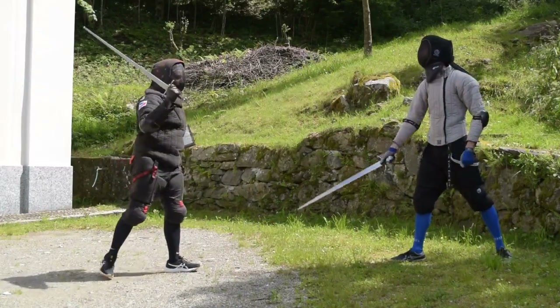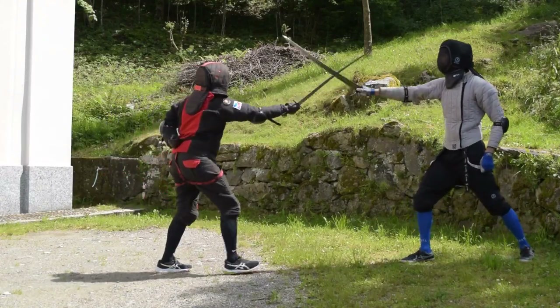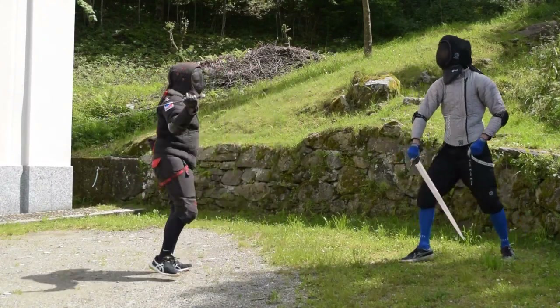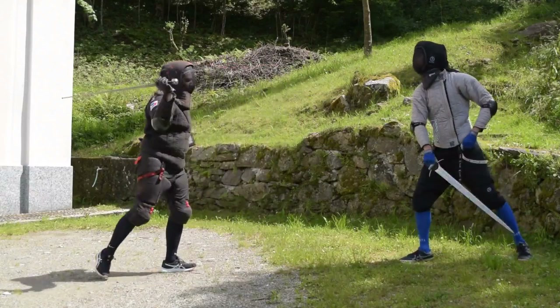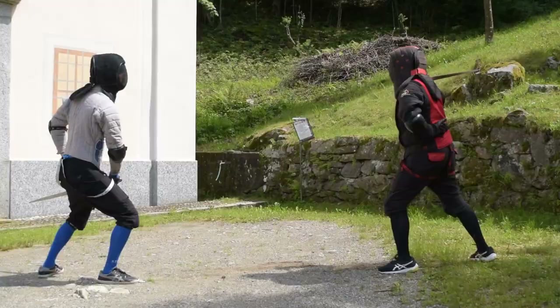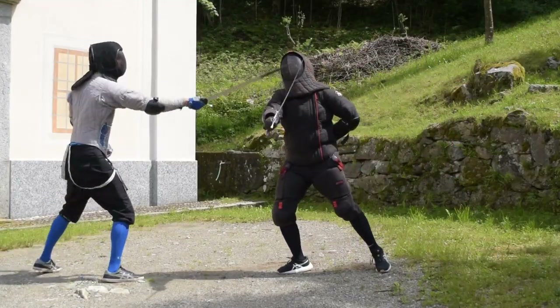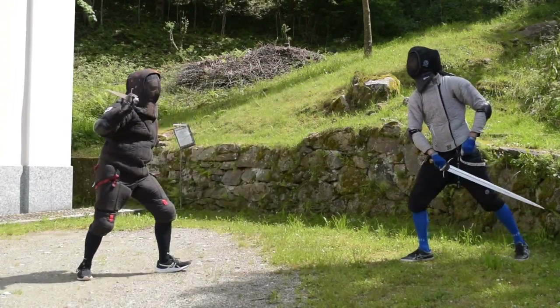While executing this action, you can also choose to parry with a false edge cut instead of the true edge one. This is mainly related to preferences and personal defensive choices. The true edge parry has more riposte options, while the false edge parry mainly strikes back with the cut.